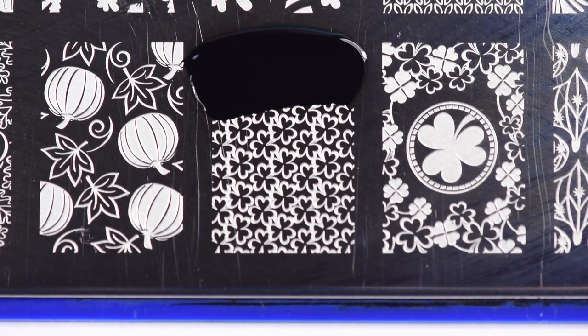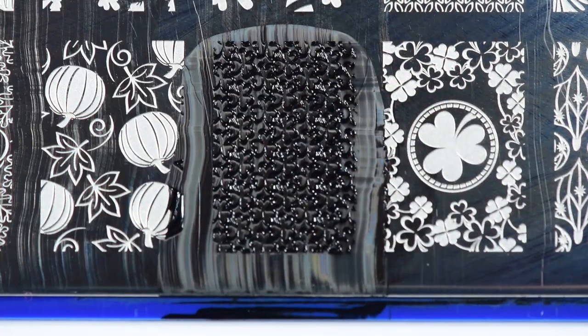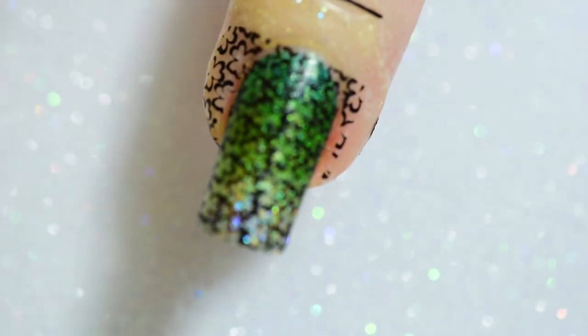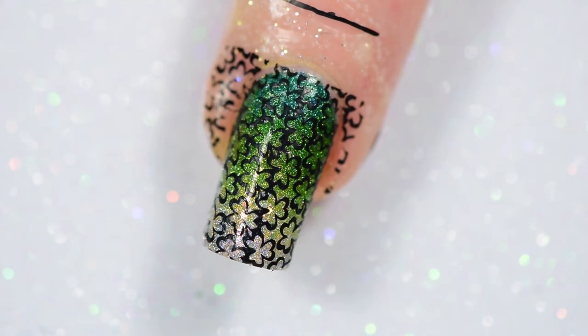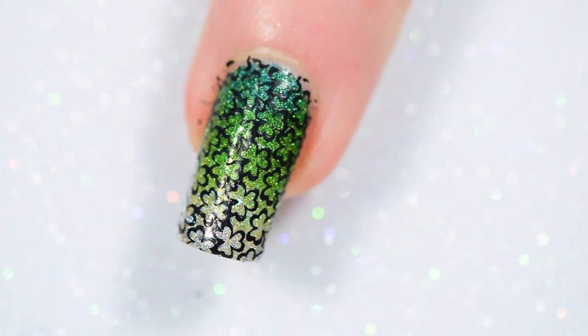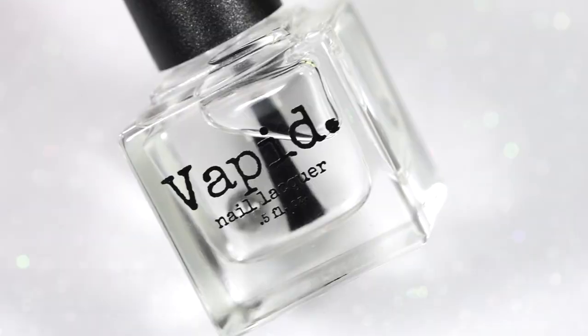There's another St. Pat's design on this plate that I kind of like but kind of didn't like that much, so I went with my little shamrocks. I might do something with the other design later. This plate has cute Easter, Valentine's, Christmas, and fall designs — it's a really good plate to have. I stamped that down beautifully. I almost missed the top of my nail with the stamping, but I made it — just barely within the lines.